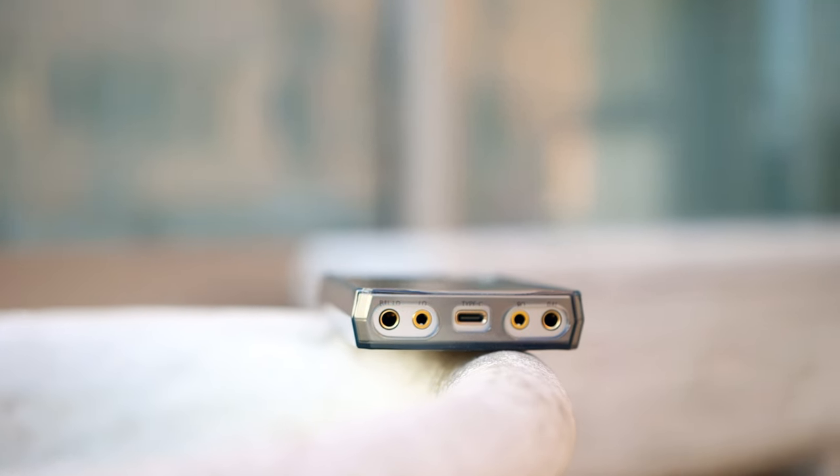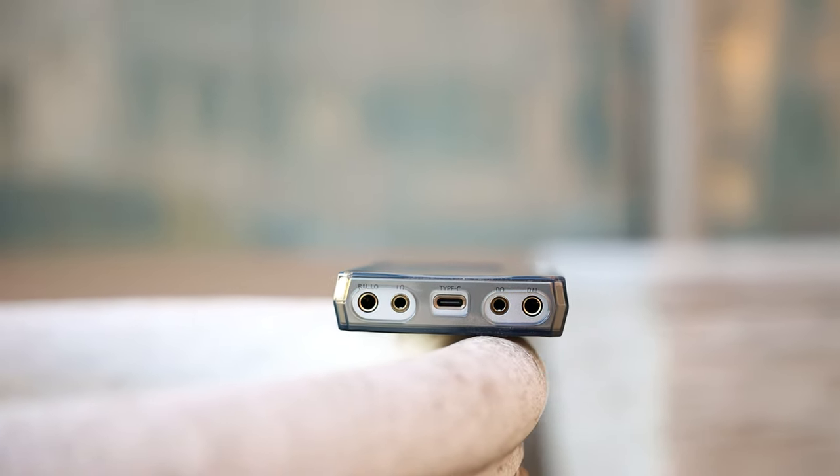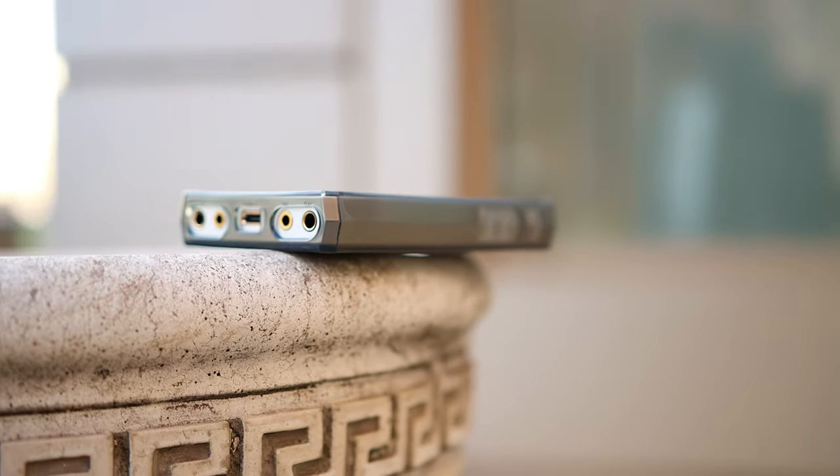The shape has nothing to do with the R6 first generation — it is very different. It has a volume wheel now. HiBee probably noticed this is quite popular with brands like iBasso having it in the DX170, and even FiiO having volume wheels. So they decided to add one right at the top. We have one microSD slot supporting cards up to 2TB. There are 4 outputs at the bottom but only two are headphone outputs: a 4.4mm balanced output and a 3.5mm single-ended output. There is a USB Type-C input also used for charging, and it supports fast charging, although it still charges quite slowly.